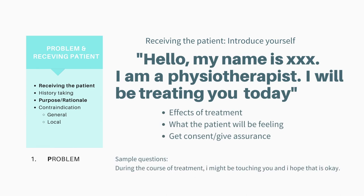Let's move on to the first P, which is Problem. This P is all about introducing yourself, the patient, and the treatment. Before you start, you would want to introduce yourself and greet the patient. You can say something like: 'Hello, my name is XXX. I'm a physiotherapist. I will be treating you today.'